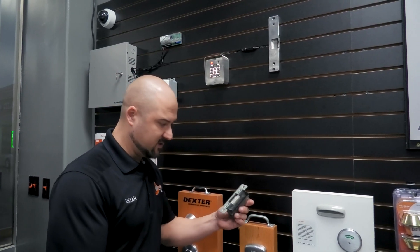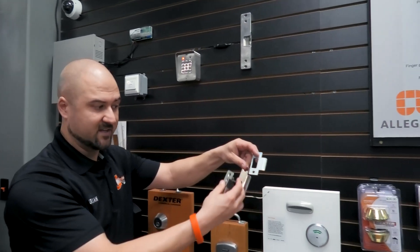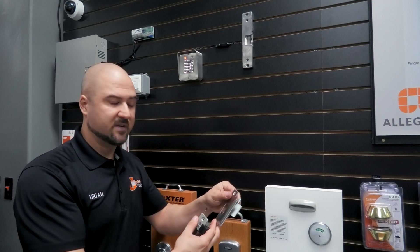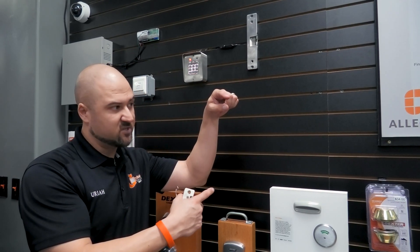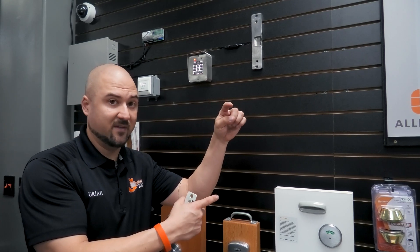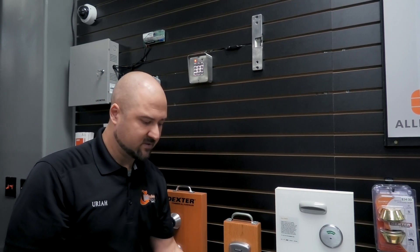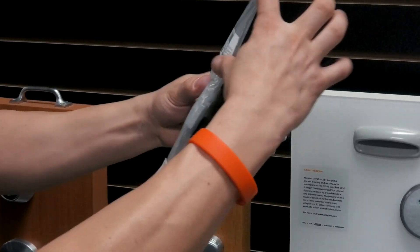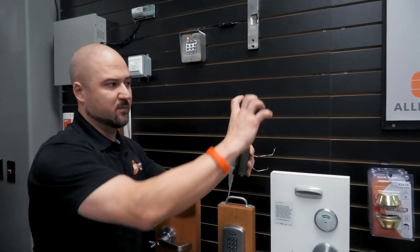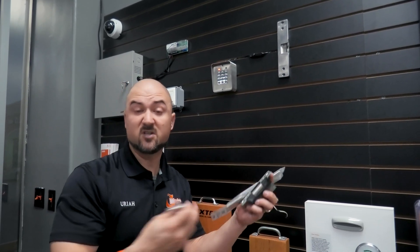On these electric strikes there are different size plates on the frame that this would replace. Earlier today on a job at a Target, they had cut out a bunch of sections for a special plate that was not the right one — there was a giant hole in the frame where the old piece was. We had to replace it. Sometimes you'll get face plate kits — a giant face plate — you take off the existing piece, mount that to it, and it gives you a much bigger footprint. Then you can build your tabs out and mount your electric strike for different sizes of holes.